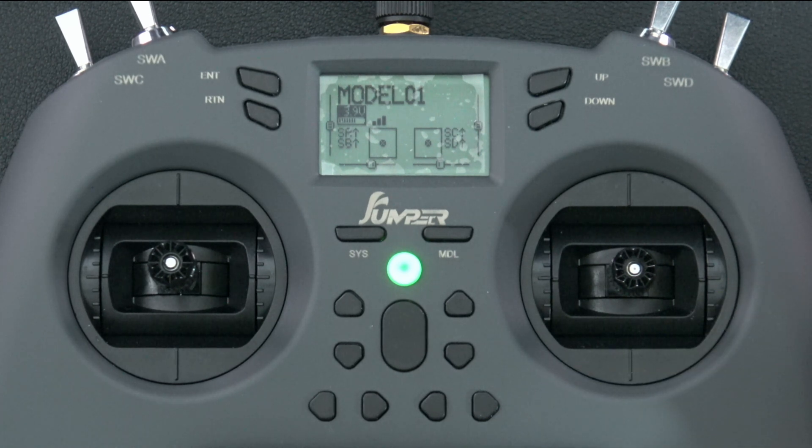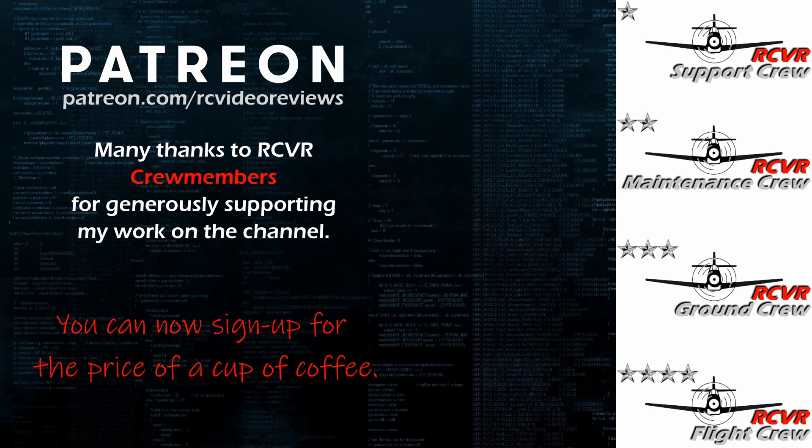If you like the work I do here on RC Video Reviews, please consider joining me on Patreon. For about the price of a cup of coffee you can help me keep making videos just like this one — there's a link in the description and on your screen.